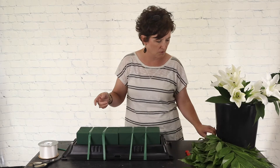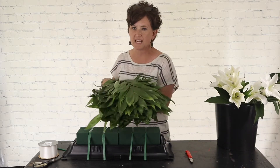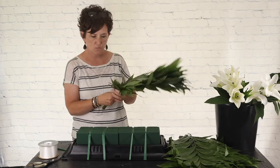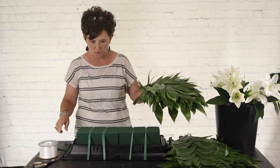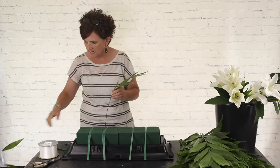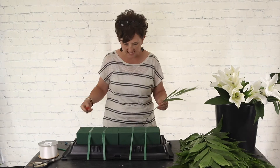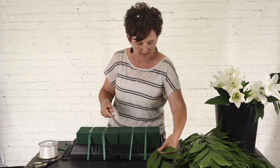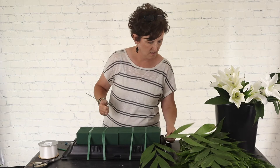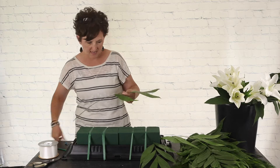I'm going to start greening this arrangement with jade — this is called jade. Jade is a type of palm leaf, and we usually use it to cover, to green out a casket piece. I'm just going to take it and work from behind the casket today. I might have to come around, but we'll just kind of play it by ear.